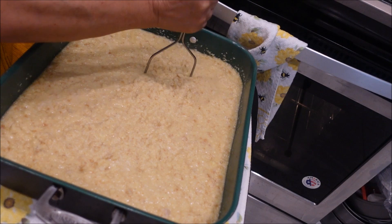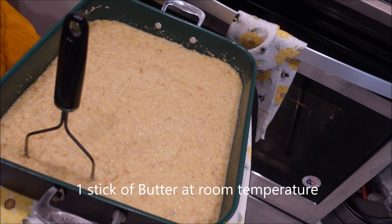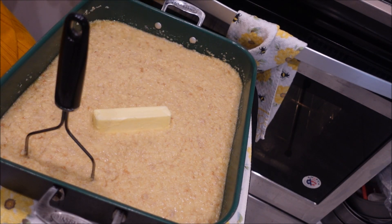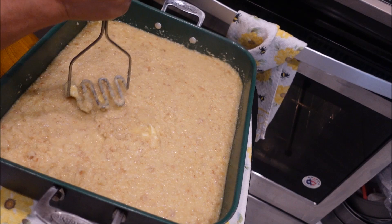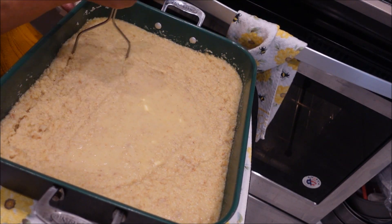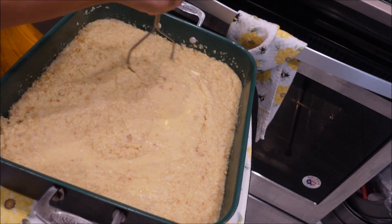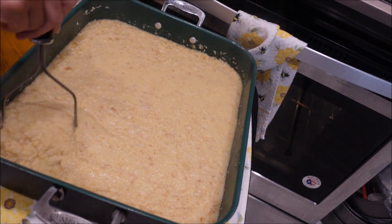Now that it's all mixed up, we're going to add a stick of butter at room temperature while this is still nice and hot, and start mixing that in so it will melt into it. You might be thinking it's too soupy, but that cornbread will absorb all this liquid and you won't have a dry dressing.